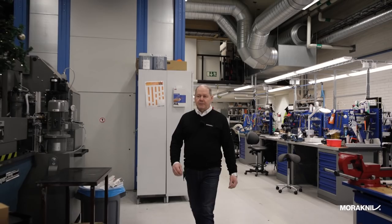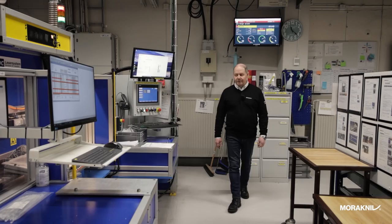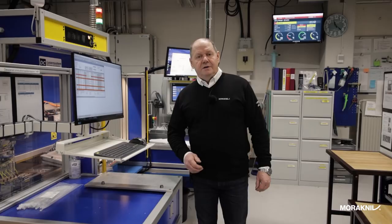This is the maintenance and tool making department. Here we make the stamping tools for the blade blanks, as well as the molding tools for the handles and knife sheaths.